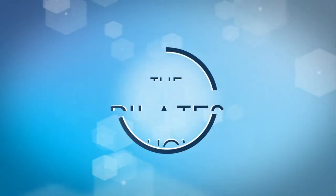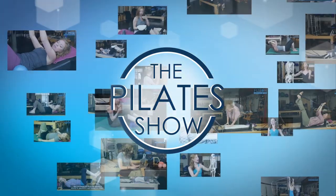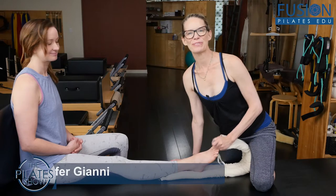Welcome to The Pilates Show, where we explore Pilates tips and techniques to help deepen the skill level of the movement educator while having fun. Hi, Jen and April here.